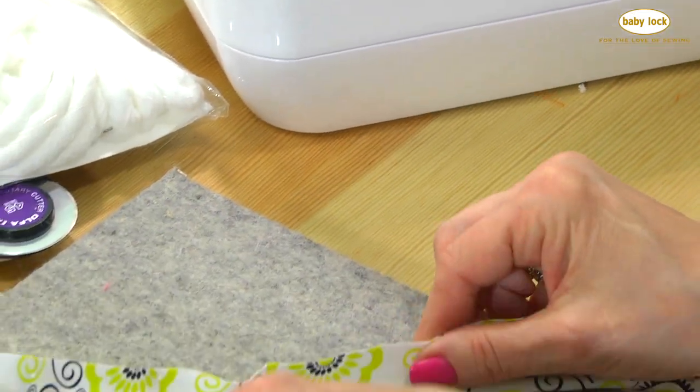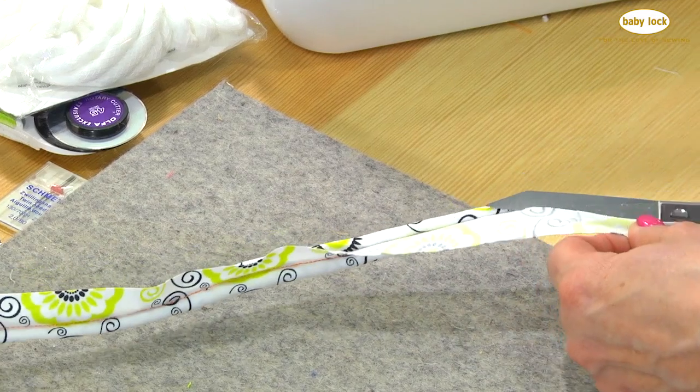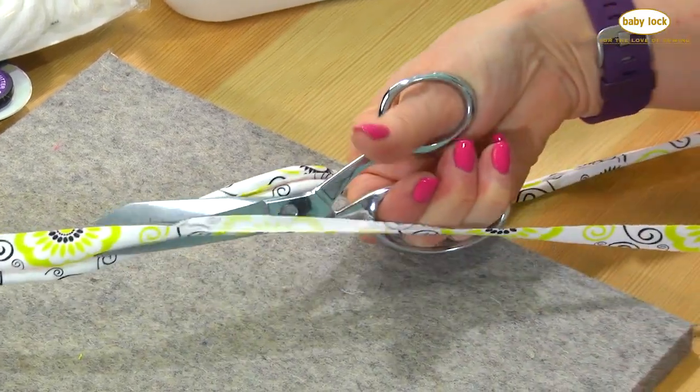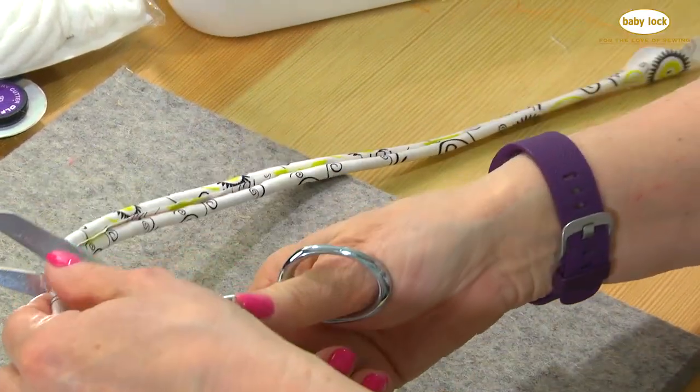From the back side, I'm going to take my scissors and trim off this excess fabric, trimming it fairly close. Here's another reason why you want to cut this on the bias — if you don't cut it on the bias, it's going to come apart. Cutting it on the bias keeps it together.